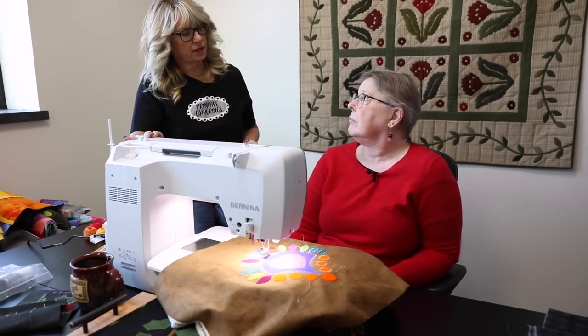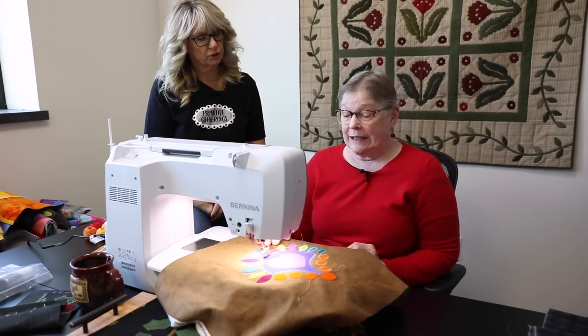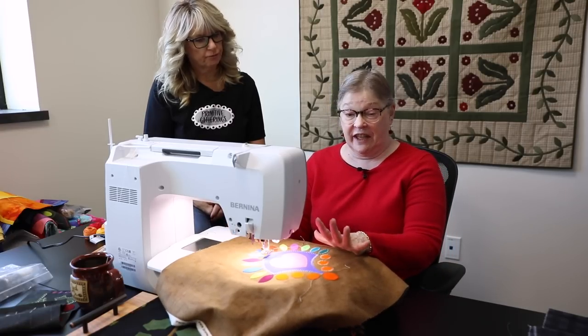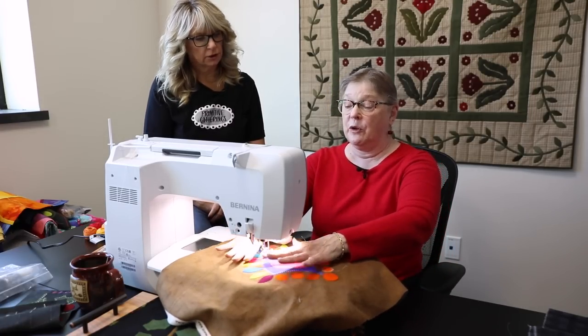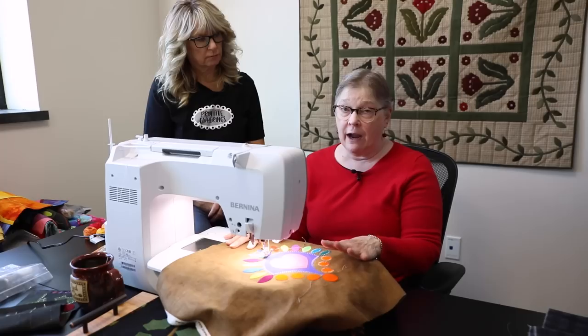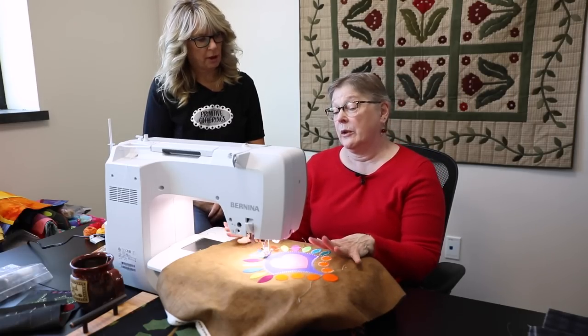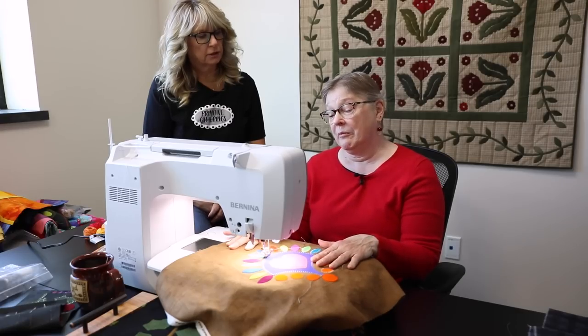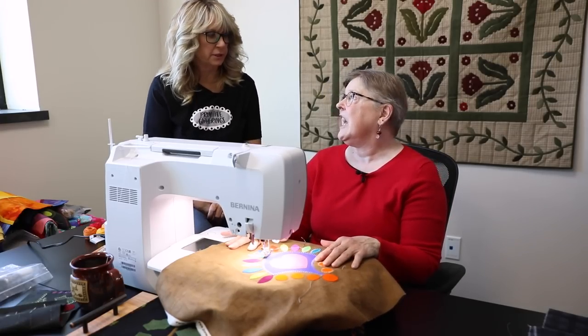For maintenance when using pearl cotton, the machine gets a little fuzzy. After finishing a session, take the bobbin out and clean everything out really nicely. You want to keep that fuzz to a minimum, so pretty much every time you sew for any amount of time, you should clean it out nicely.